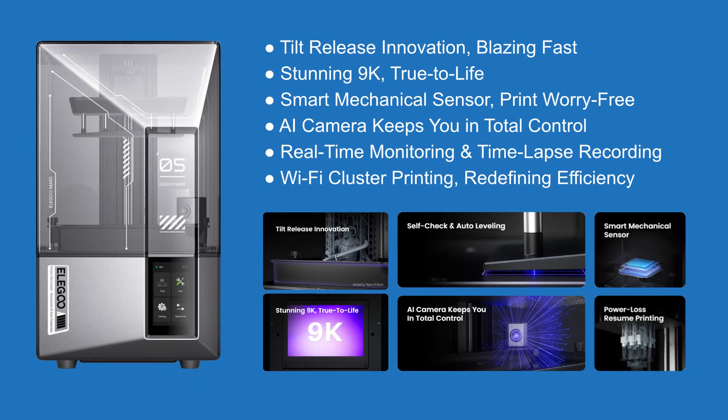On the screen you can see some of the parameters of the Elegoo Mars 5 Ultra and I have to say I'm impressed. New tilt release innovation — we'll see how it works. 9K resolution, self-check and auto-leveling of the printing platform — super useful. Mechanical sensor, power loss resume printing — this might be useful especially for me since they like to turn off the electricity in my area. AI camera to create timelapses and to check live on your print. Wow, this is something nice. I really like what they packed into this.